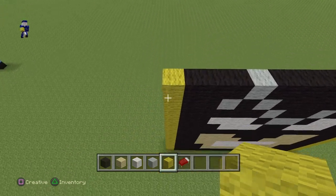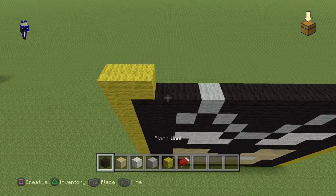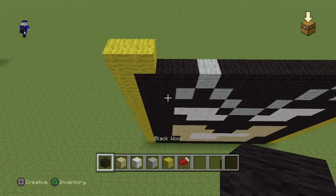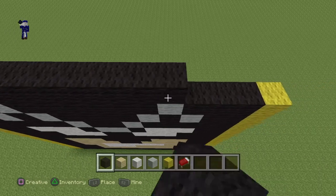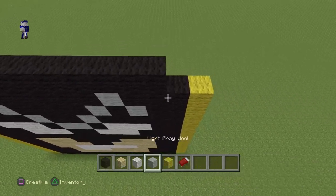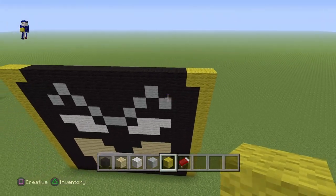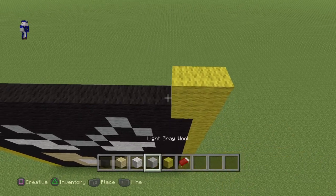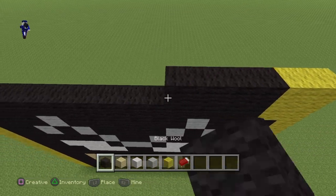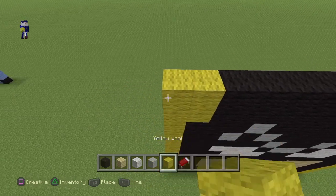For the next section, do 2 yellow, then 12 black — 1, 2, 3, 4, 5, 6, 7, 8, 9, 10, 11, 12 — and then 2 yellow at the end. For the next row, do the same thing: 2 yellow, 12 black, and then 2 yellow at the end.